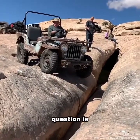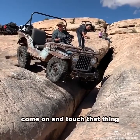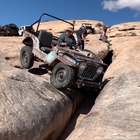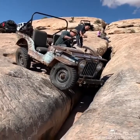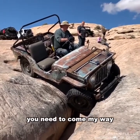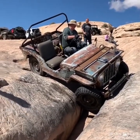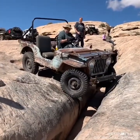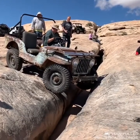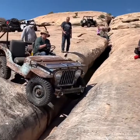Question is, will he make it? Keep the wheel straight — you're gonna be fine. Just go ahead and touch it. Come on, you're on it. Okay, come on up. This is a 1948 Willys CJ-2A. You need to be straightening your wheels out. Look how tough it is to turn that wheel — that's insane.